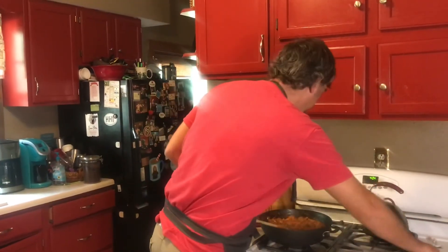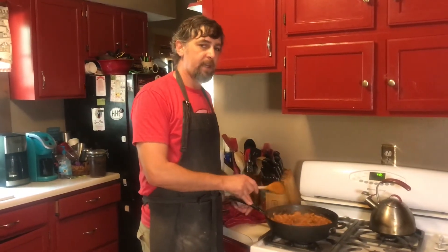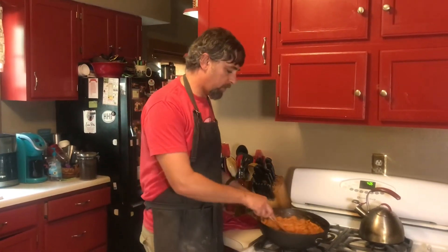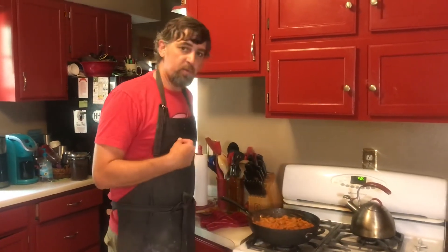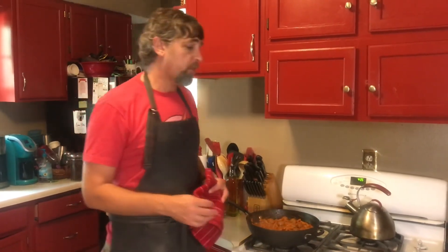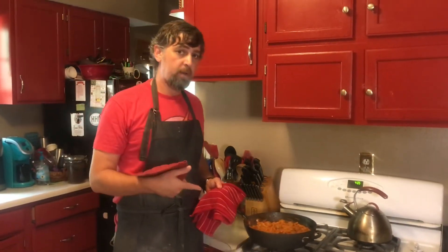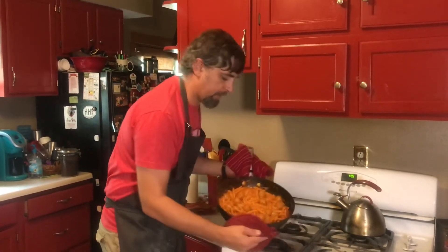We're basically done with this dish. Once you add the pasta it's going to take between eight and twelve minutes to cook. Once it gets to the doneness that you like, it's done. We used 24 frozen meatballs — you can use more or less depending on what your family likes. You're welcome to use fresh or homemade meatballs; I just recommend cooking those first and adding them near the end of the sauce.